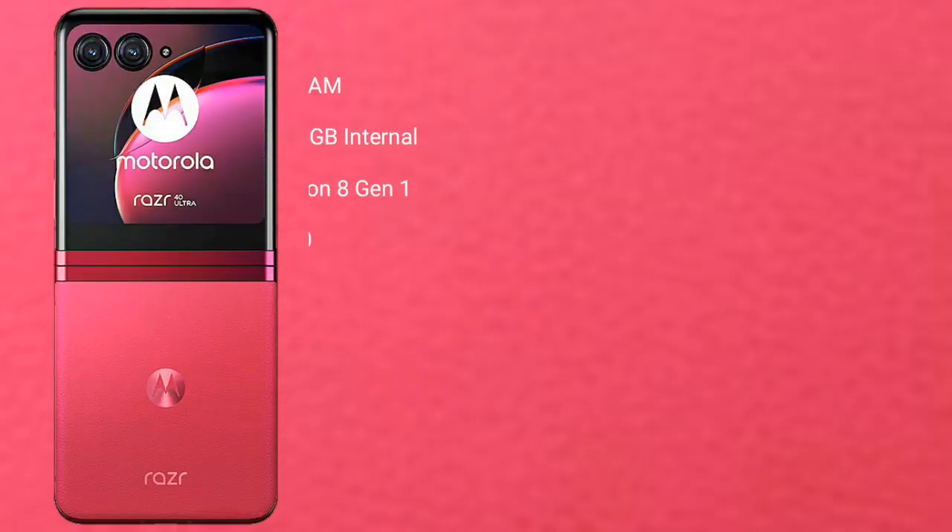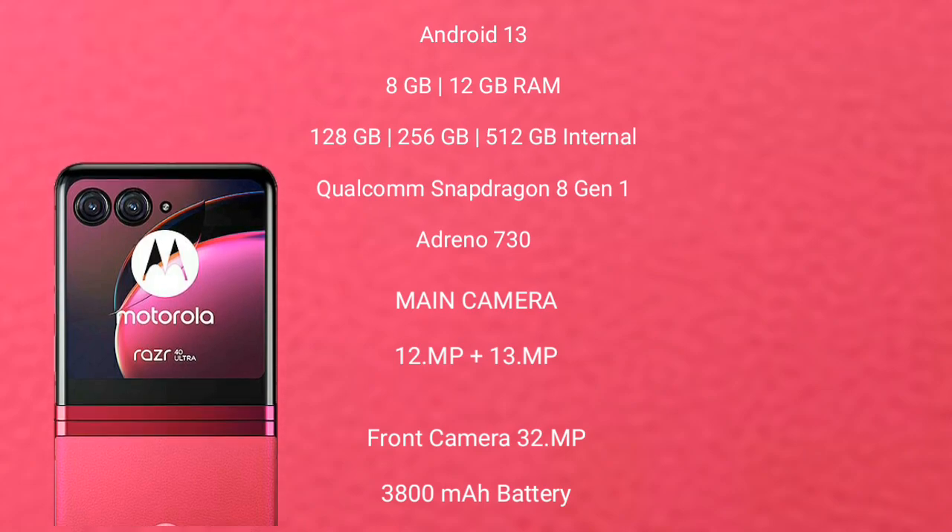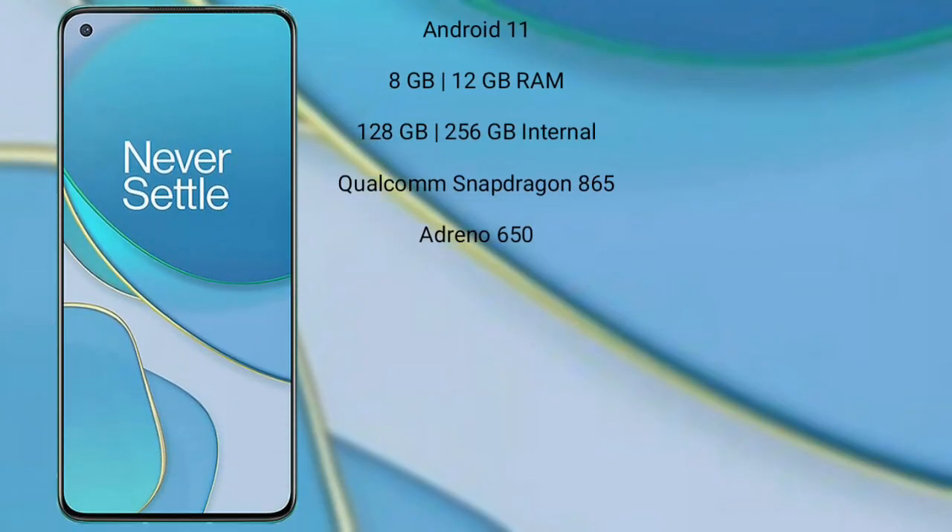Motorola RAZR 40 Ultra runs on Android 13. It comes with 8GB or 12GB RAM and 256GB or 512GB internal storage, a Qualcomm Snapdragon 8 Gen 1 processor with Adreno 730 GPU. The RAZR 40 Ultra has a dual rear camera setup of 12MP plus 13MP, a 32MP front camera, a 4800mAh battery, and 30W fast charging support.